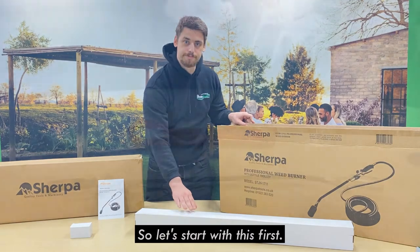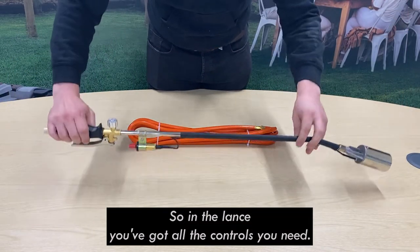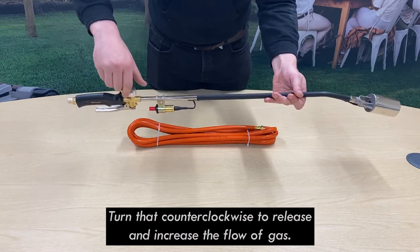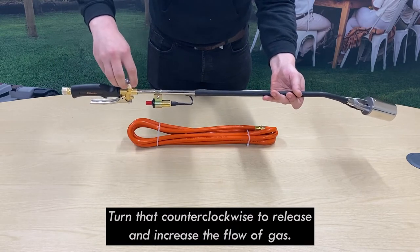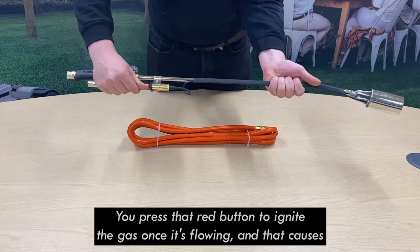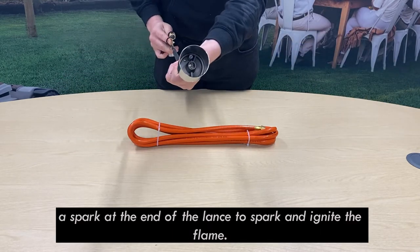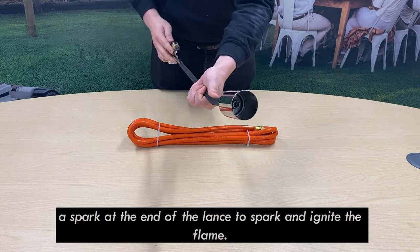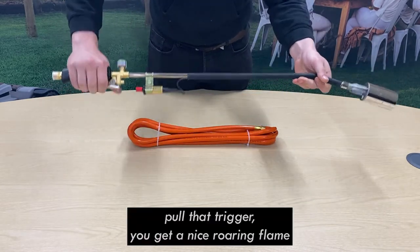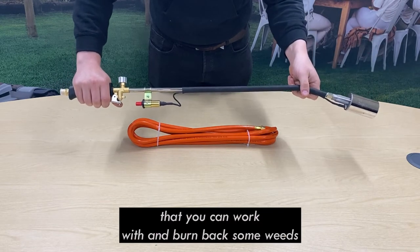So let's start with the lance and hose. On the lance you've got all the controls you need. This dial controls the flow of gas — turn that counterclockwise to release and increase the flow of gas. You've got your igniter here; press that red button to ignite the gas once it's flowing, which causes a spark at the end of the lance to ignite the flame. Then your trigger — once you've got a pilot light, pull that trigger to get a nice roaring flame to burn back some weeds.